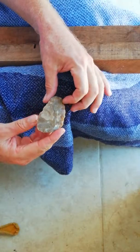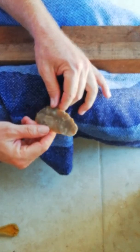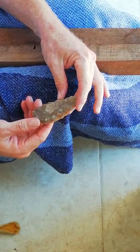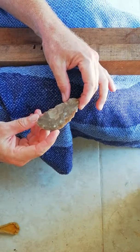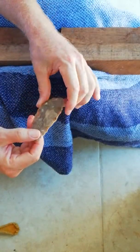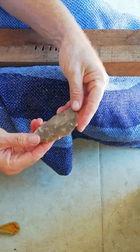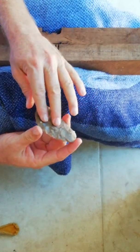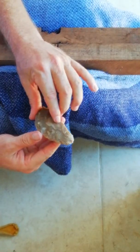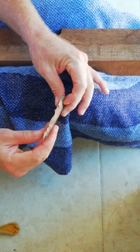I want to go into the secondary phase of reduction with this biface, and maybe by the time it's done we'll turn it into a corner tang piece — who knows. In going into the second phase of reduction, I want to isolate the high spots first. I want to look at this and take into account the overall contour. On one side it's a bit more concave, and on the other side it's a little bit more convex.